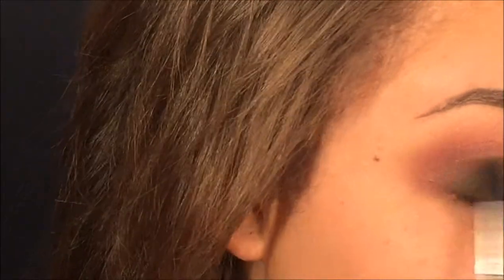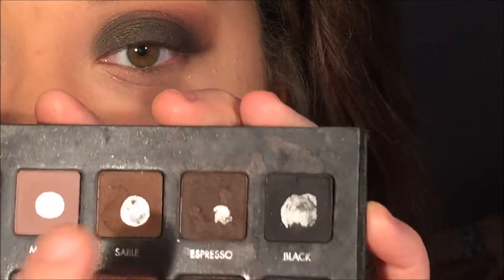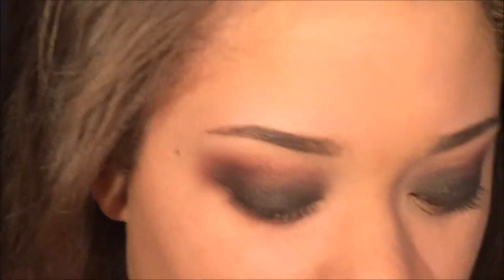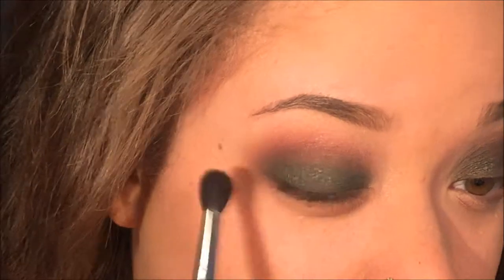I'm adding more jade and will keep going back and forth — blending and applying more jade until I'm satisfied. I forgot to show this, but I took the Essence of Beauty crease brush with shades sable and espresso and a red shade from the Coastal Scents 88 palette, and just applied that on my outer corner and blended it out.